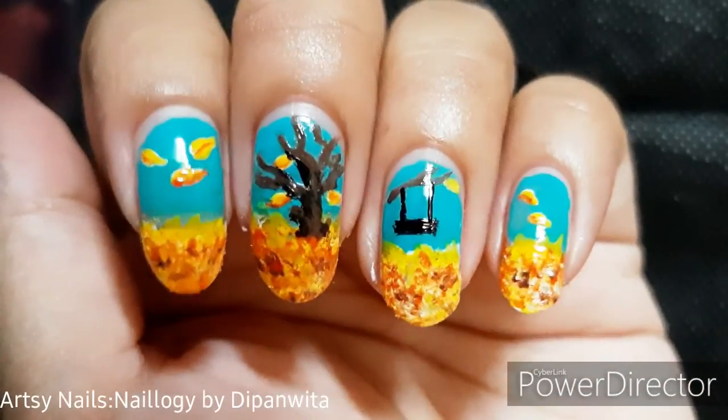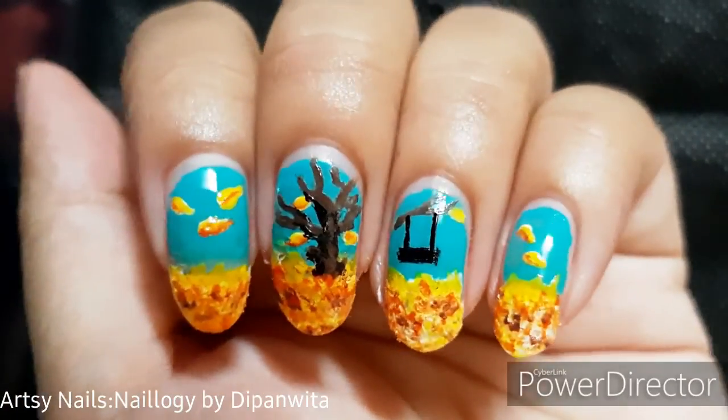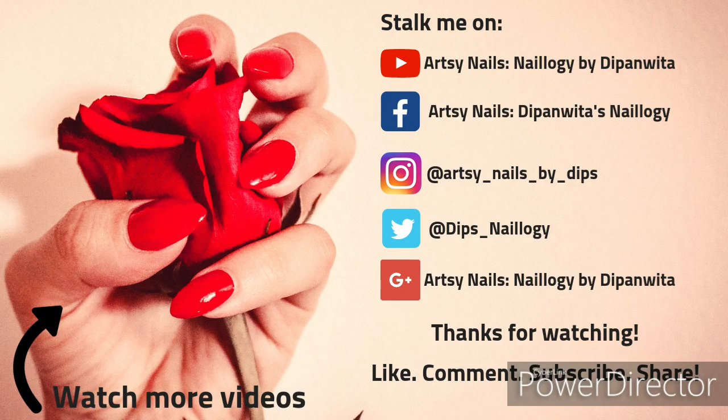Hey guys, so that was my complete nail art for fall scenery theme. I hope you guys liked this one and found this one easy to do. Please subscribe to my channel, like this video, share as much as possible and also please comment. I'll see you super soon with another video. Till then, take care. Have a great week. Bye-bye.